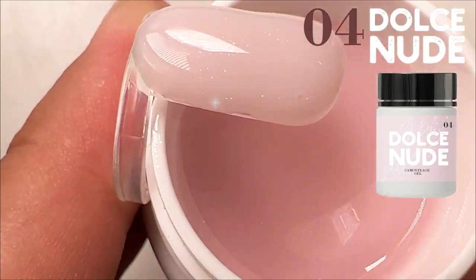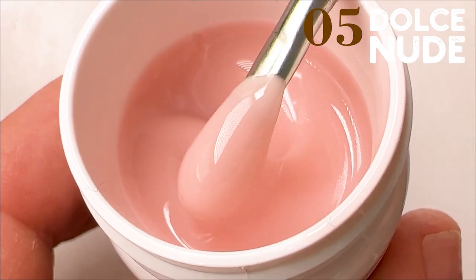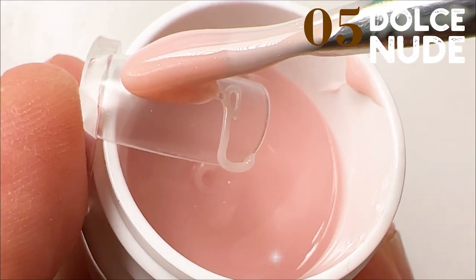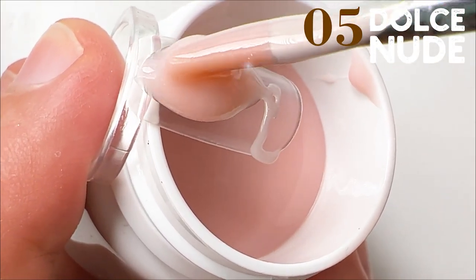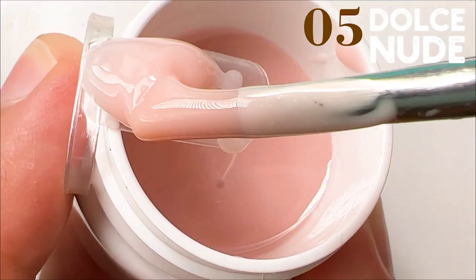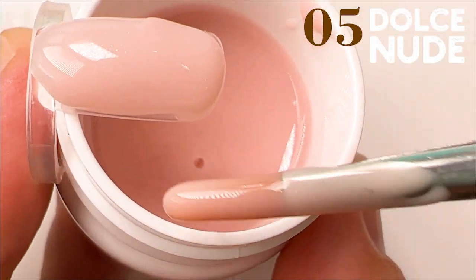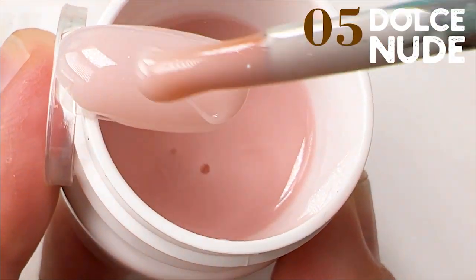Like in the case of this soft pinkish tone — I think every nail master would agree with me that exactly this tone would be very special and I would always use this one. As the Russian saying goes, the devil is in the details. If you are a professional, you should appreciate the tones. Maybe it seems that some tones from my collection are similar to each other, but I don't agree. If you feel the style and feel the tones of the skin of your clients, you can choose the particular tone to match the particular skin tone.